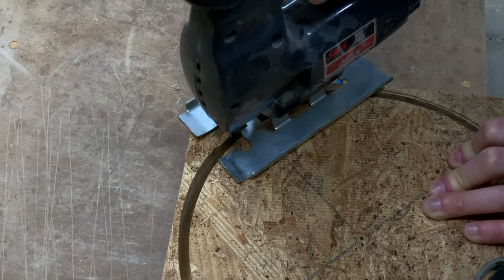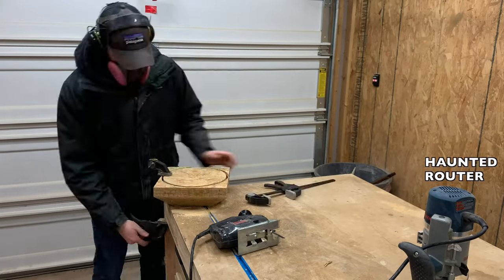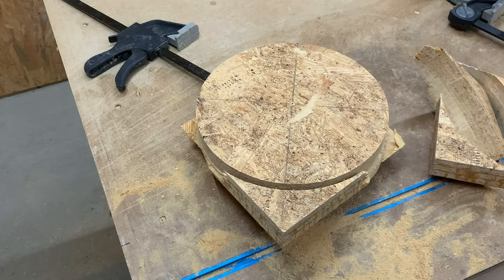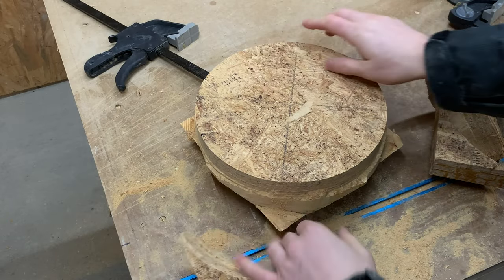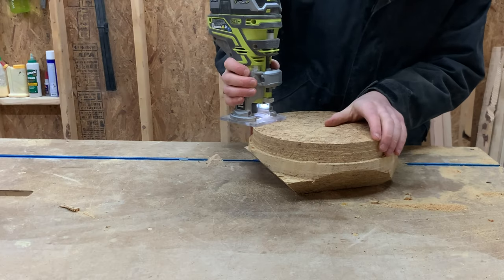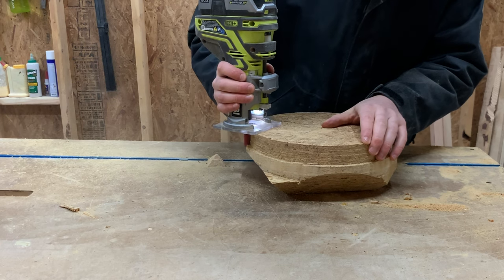Important note here though — when using the jigsaw, stay proud of the circle that you just routed, and we will come back later to clean it up. It was actually pretty convenient that all these extra pieces broke off, making the process easy. I then grabbed the palm router and the template bit to clean up the edges as much as possible.